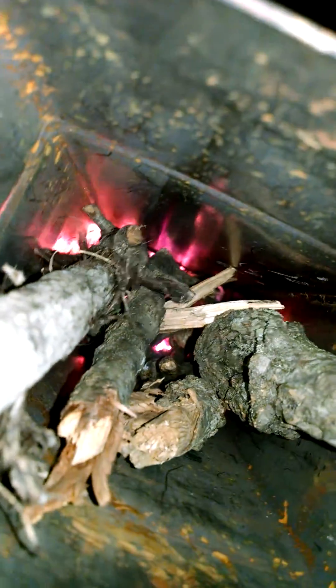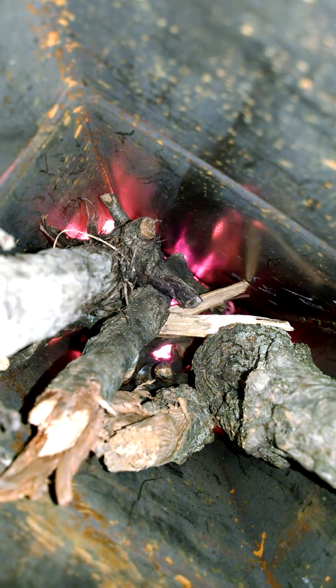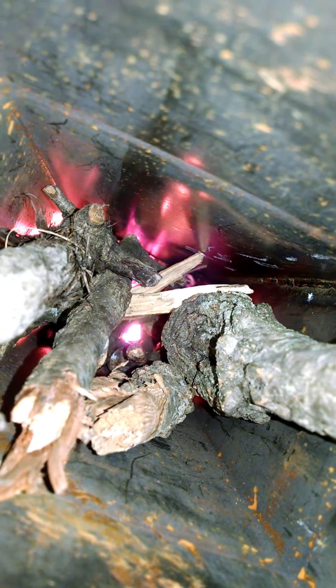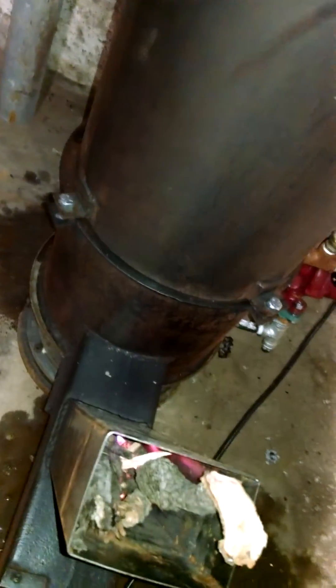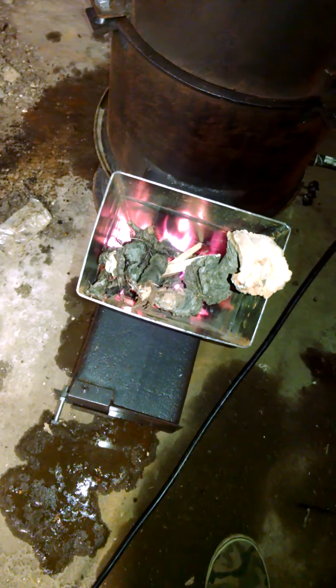There's the rocket going down there. We've got a rocket sound and we've got a good horizontal flame going. We don't have any smoke coming in here in the basement — it's all going right out.